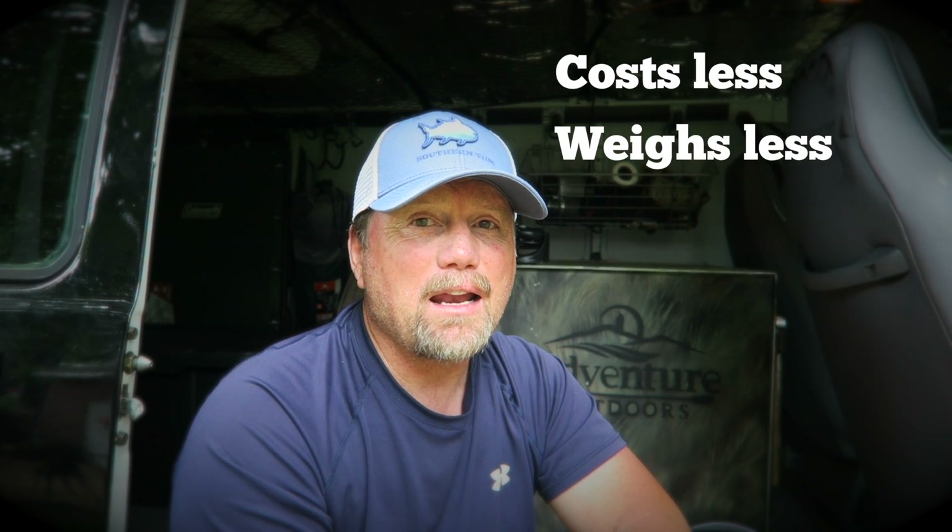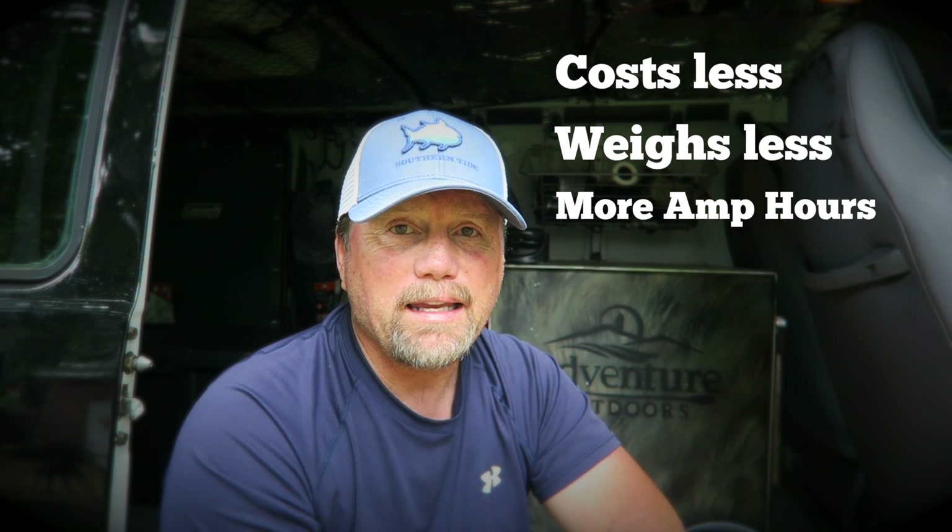It costs considerably less, it weighs less, and I think it might be just a little more powerful than the Yeti. Pretty happy with the way it turned out, so I thought I'd share it with you today. Also, this is a system without solar — I'm going to add solar in the future, at least that's the plan. So this is a setup without solar.